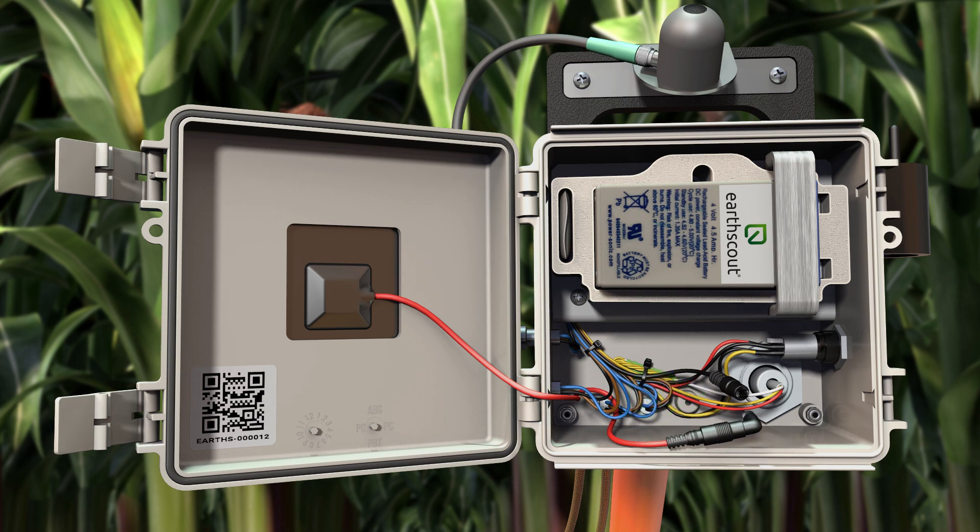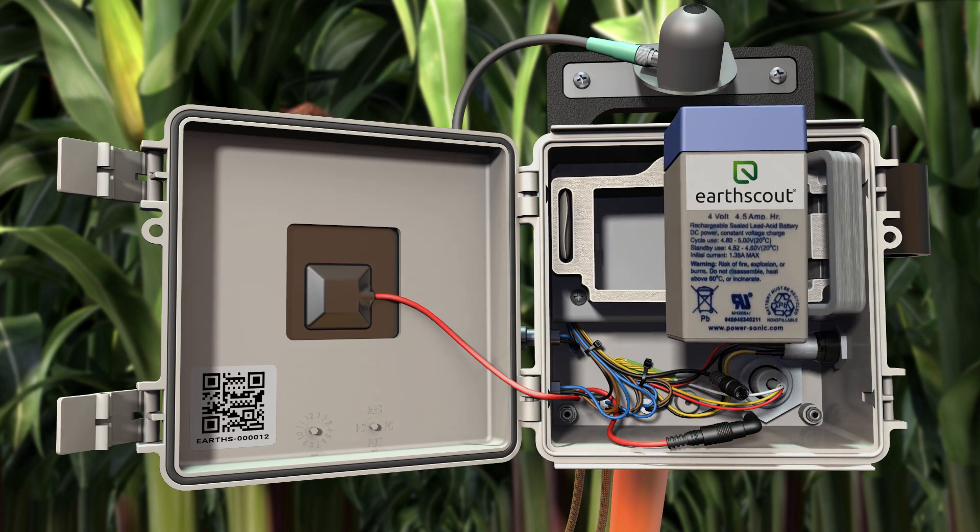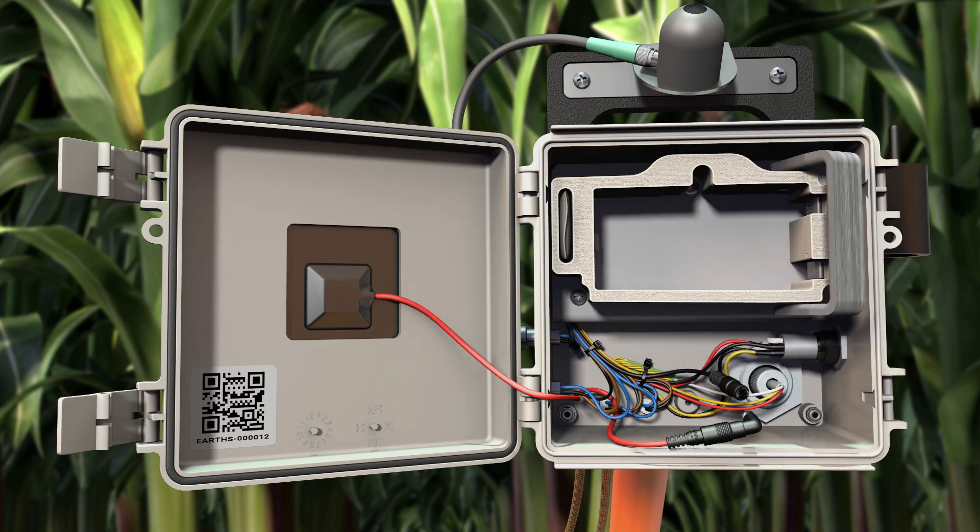Remember to treat your EarthScout with care — it is scientific-grade equipment. Flip the battery latch to the right and remove the battery to prevent corrosion. Store it in the box your EarthScout came in, or in a cool, dry place indoors.